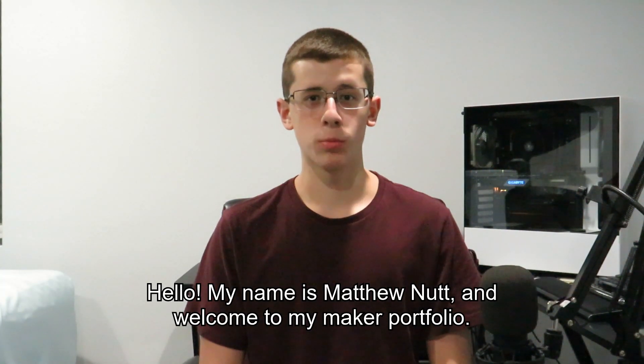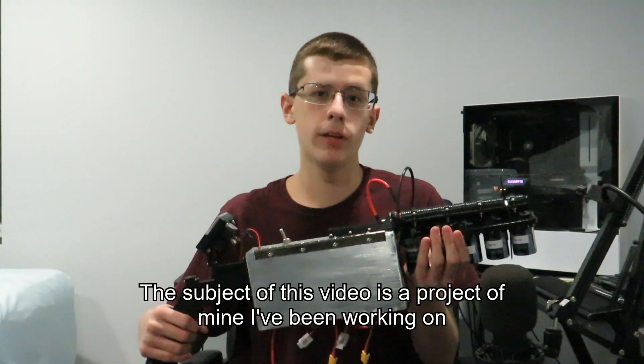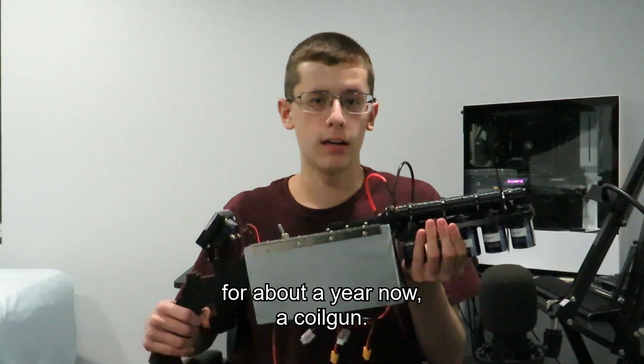Hello, my name is Matthew Knott and welcome to my Maker Portfolio. The subject of this video is a project of mine I've been working on for about a year now, a coil gun.